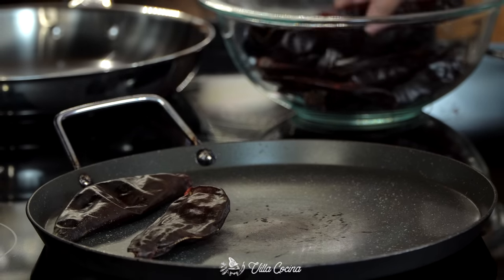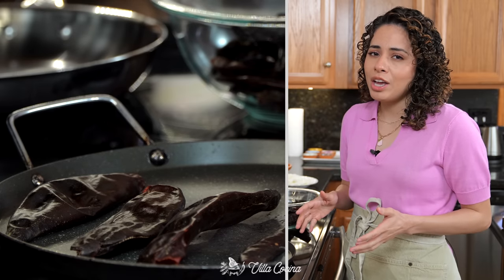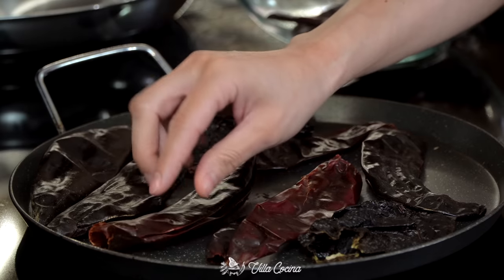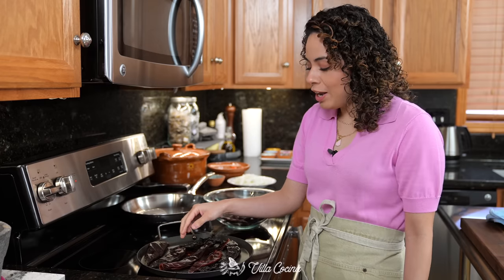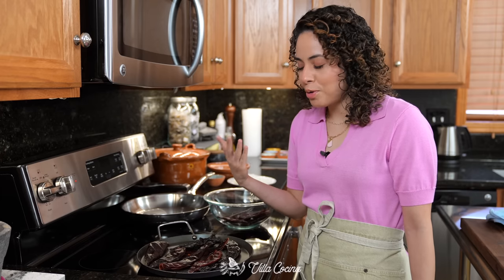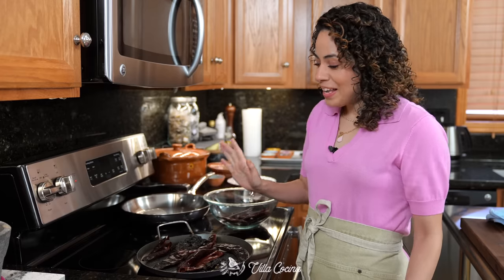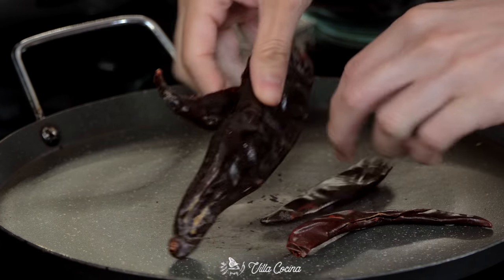Place a comal over medium to medium-low heat, and once it's nice and hot, start toasting those peppers. Make sure to turn them continuously because the goal is to prevent burning while getting a nice, deep smoky flavor. You'll know they're ready when you can smell those aromas and they feel hot to the touch.